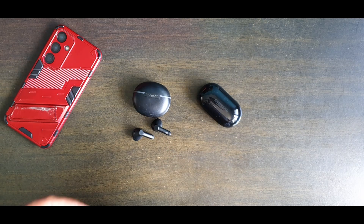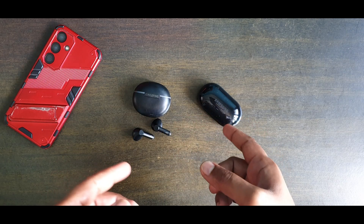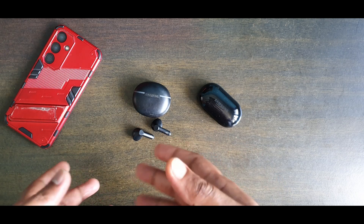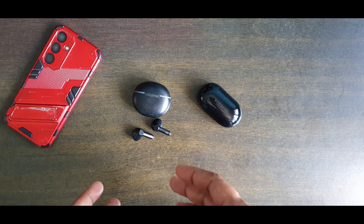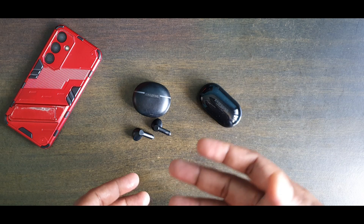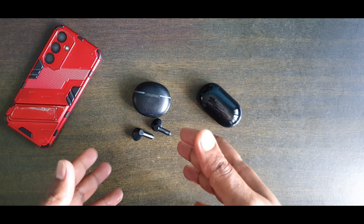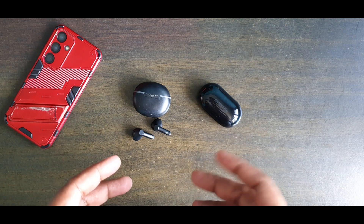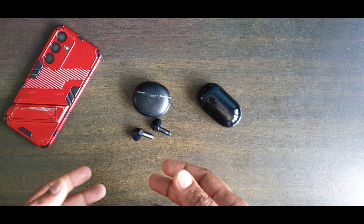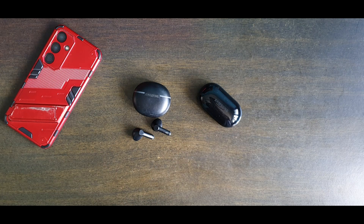As for the Creative, there is an on/off feature, but the noise cancellation is not as good as the Samsung's — though it is decent, and the audio is relatively good for that price range. As for my daily driver, I tend to move towards the Creative more than the Samsung now, though I do switch between both. So if you're looking for a decent pair of wireless earbuds, you might want to consider the Creative Zen Air Dot.